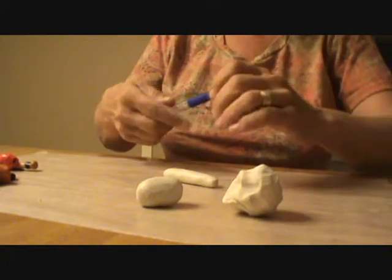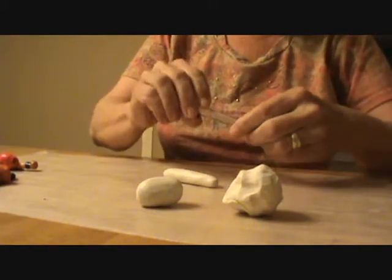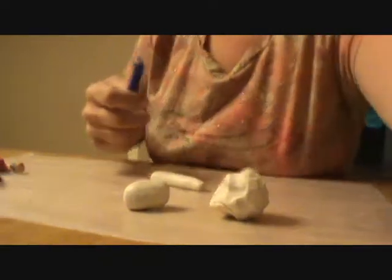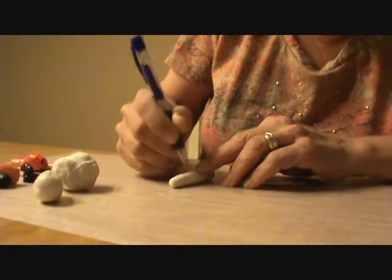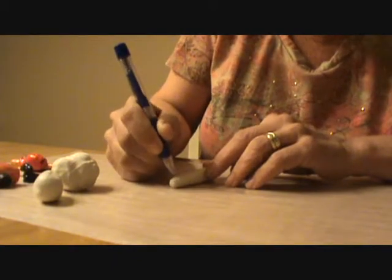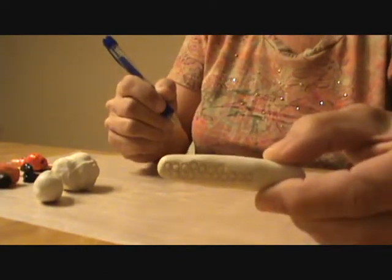Let's do a corn cob — I've done one of those before. I don't always have the right tools, so use what you have around the house. Take the insides out of a pen and put it back together to get a little hole there. Start going down the corn and just keep going until you get your little holes in there. You don't have to go all the way to the bottom because you're going to be making leaves.